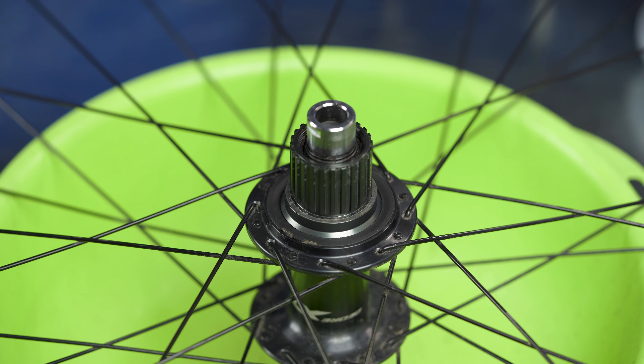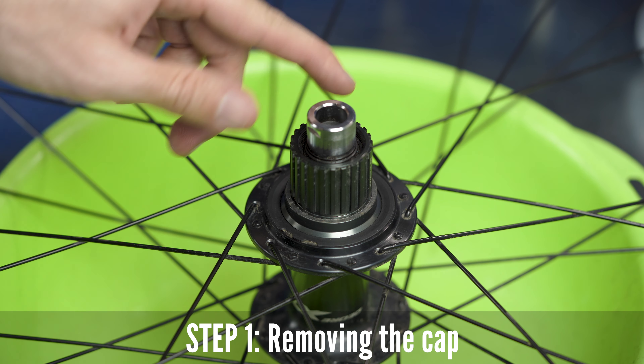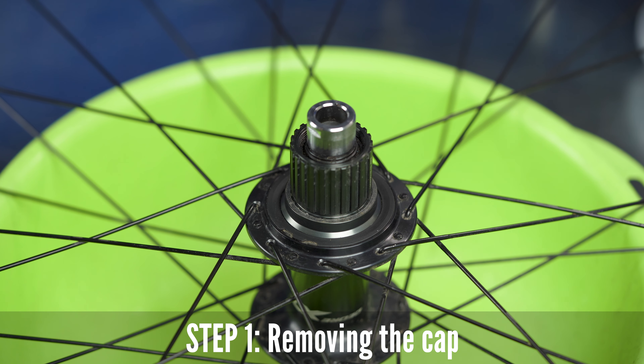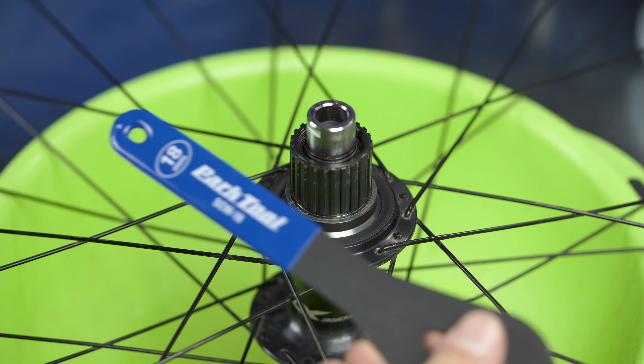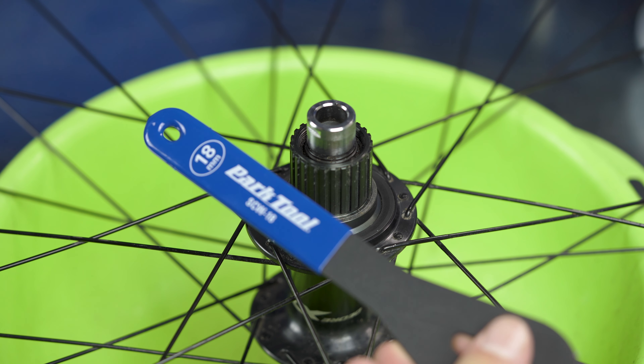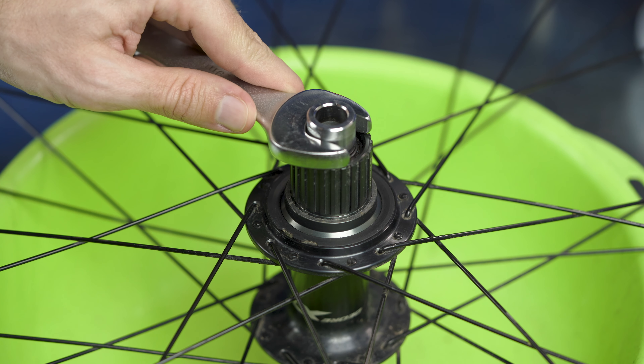The first thing we need to do is remove this cap. Ideally to remove it you need a 17 millimeter cone wrench. Unfortunately I don't have 17 millimeter handy — I have 18. But I'll show you a little trick how you can do it even with 18.